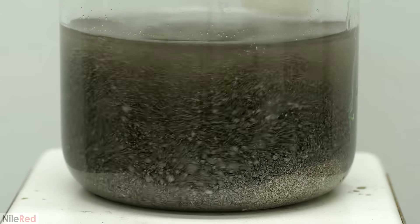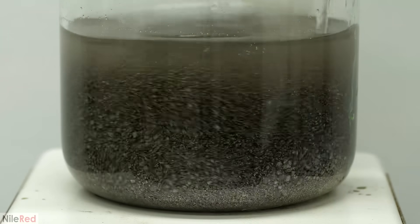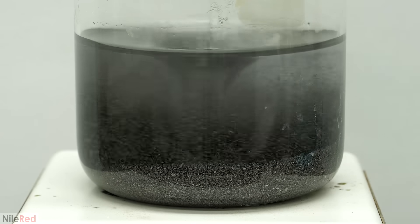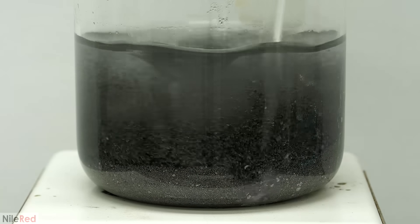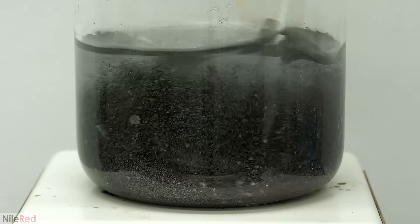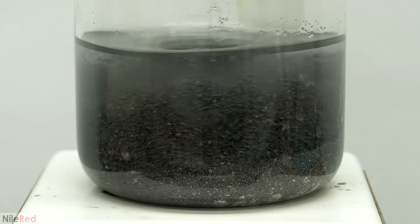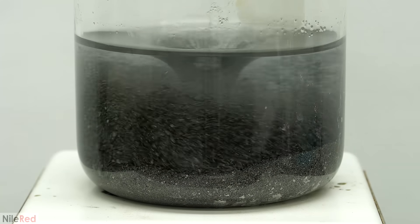As it was added, it reacted with the silver chloride and converted it to black silver oxide. Both the chloride and the oxide are insoluble in water though, so this conversion isn't super efficient. I tried mixing it around and breaking up some of the white chunks that were still there but it didn't work that well. In the end though, this didn't turn out to be much of an issue. I tested the pH and saw that it was strongly basic and I just kept stirring it like this for a while.